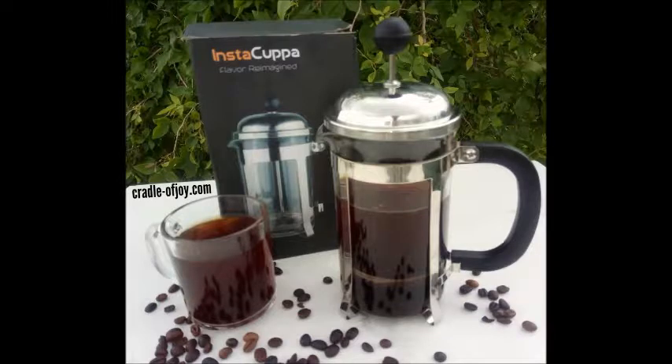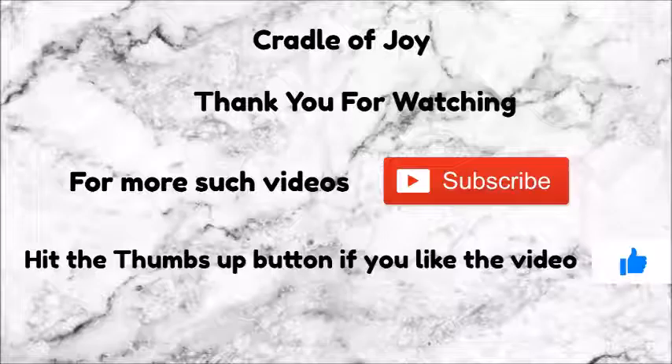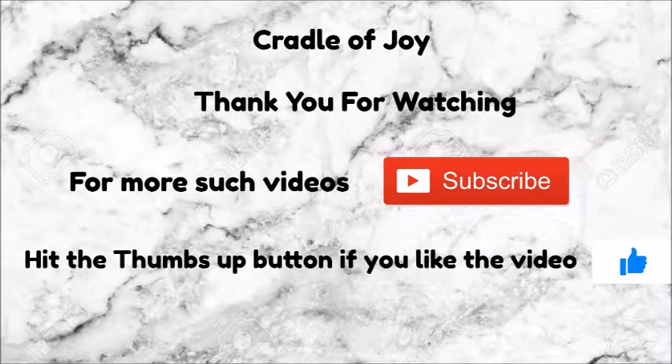I hope you all will like my video. If you like it, please share it and subscribe to my channel Cradle of Joy. I will be back again — till then, bye bye!